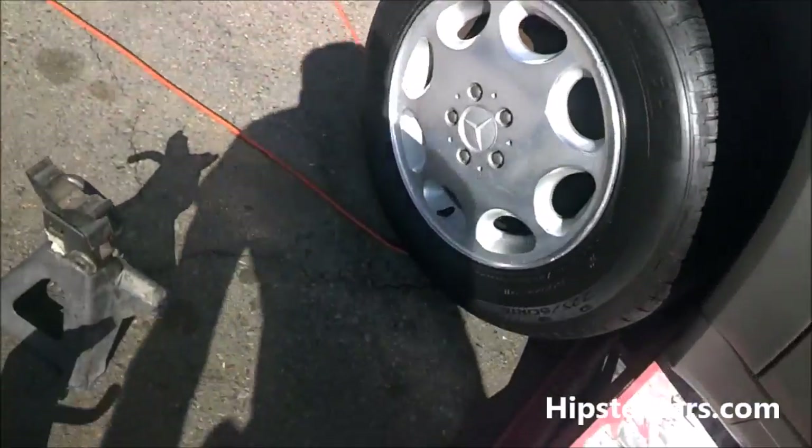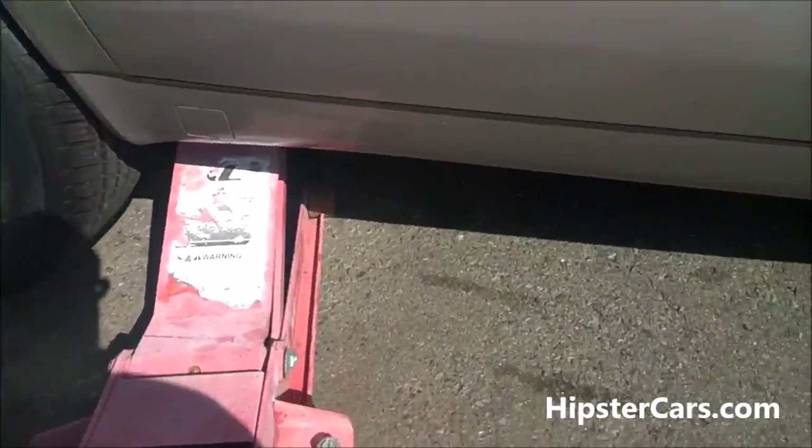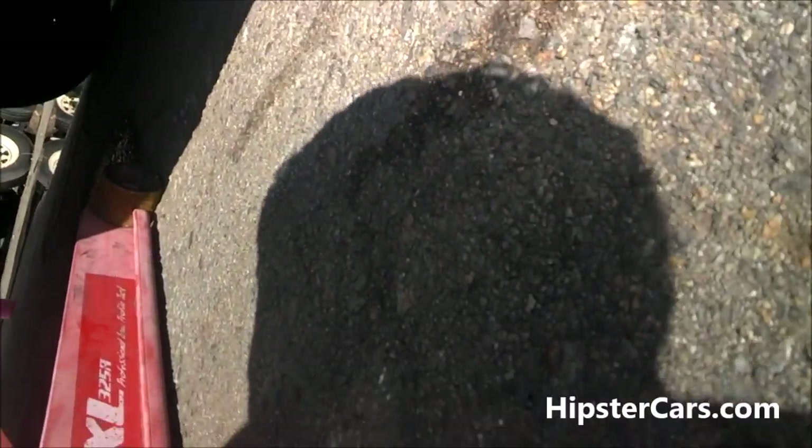You want to pull that out of there? I sure hope that was the right spot. Yeah, it was.